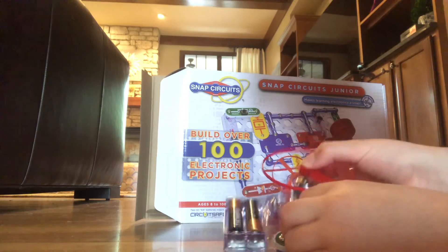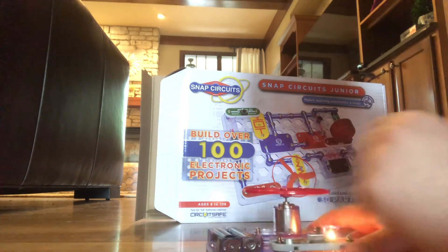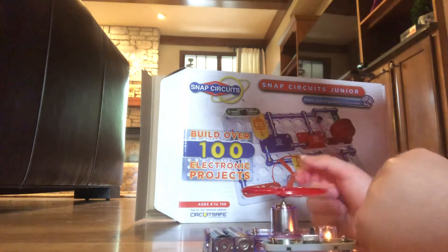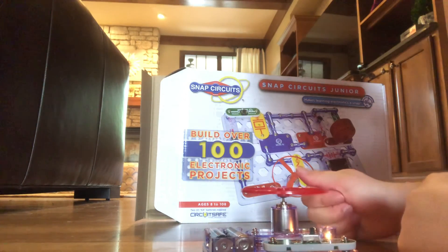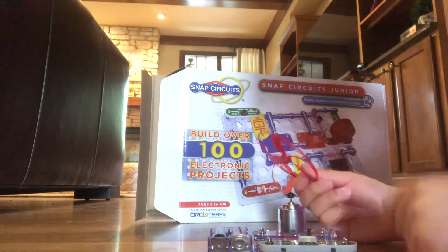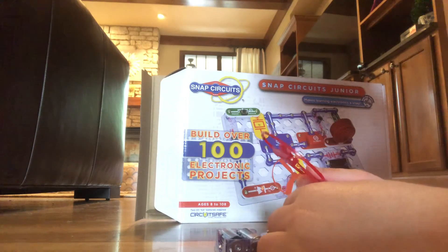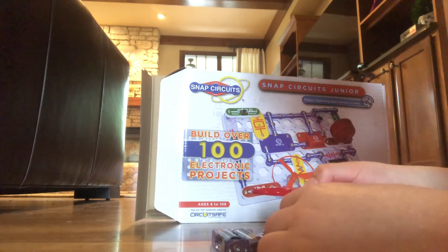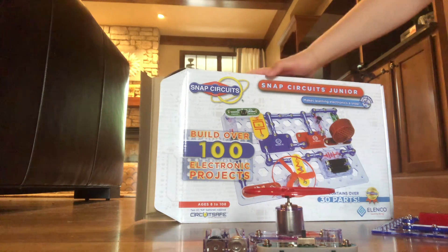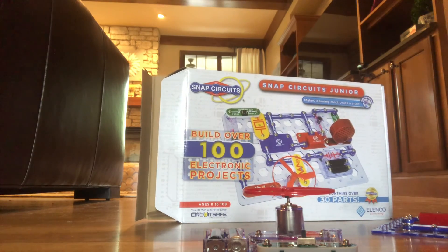Then if you turn it on and this spins, the light turns on. And also watch this — if this isn't on, the light turns off. So those are some of the simple and fun little things that you can make with Snap Creations Junior. I'll see you next time. Bye.